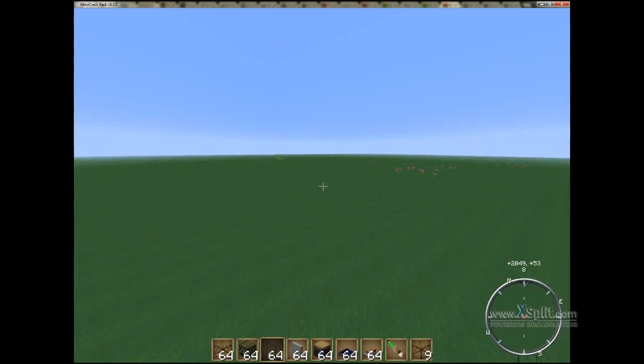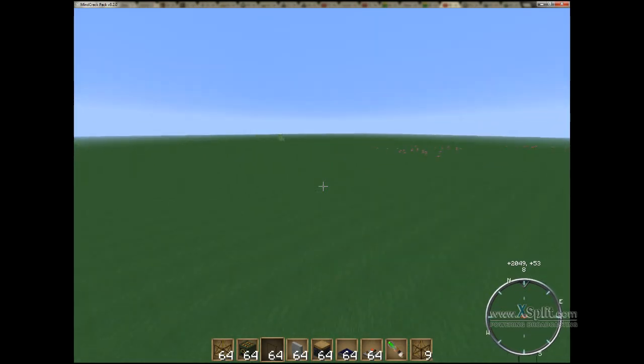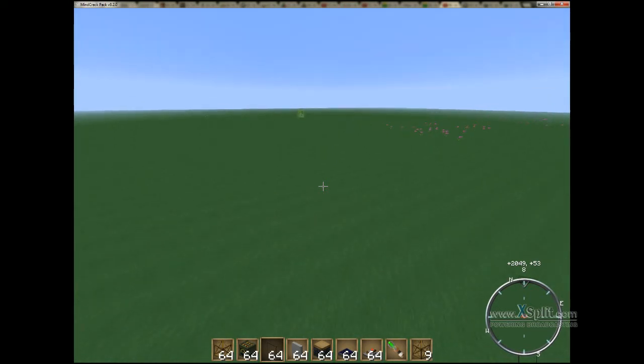Hey everybody, this is Griffith, and I'm going to be doing a Minecraft video for you tonight. We are going to be building a Red Power 2 Frame Caterpillar. If you aren't familiar with this, this is a self-propelled vehicle, and it can be adapted to a lot of different things.